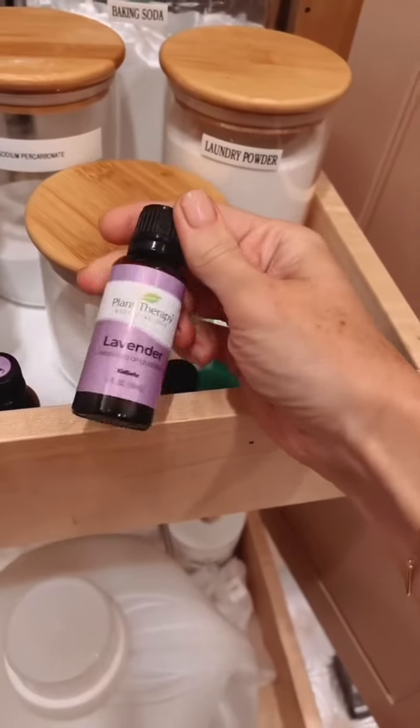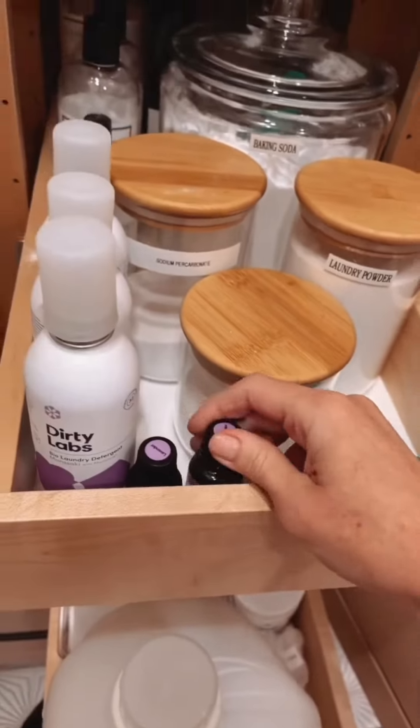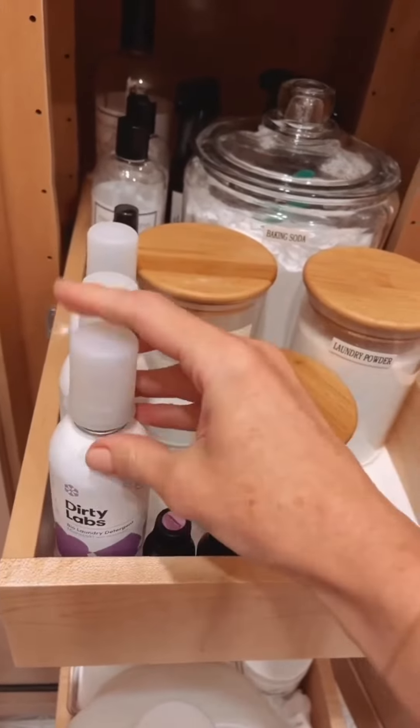I also have lavender that I put in every load. You'll notice that I do have some stuff in here that I don't usually use — I do have Clorox disinfectant wipes just in case, but there are other alternatives. You can basically make this; I just haven't done it yet. Distilled vinegar I use every single load, especially in towels. Always, always use distilled vinegar in your towels — that moldy smell has no business being there.